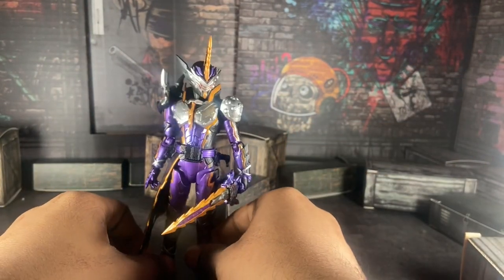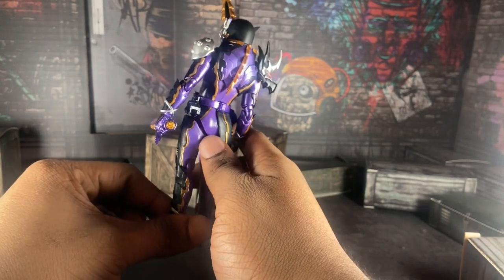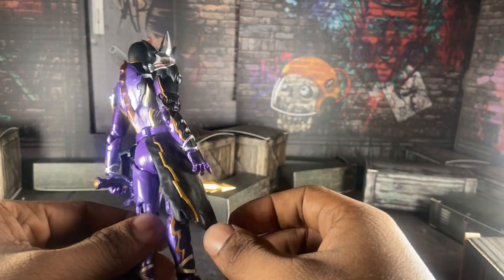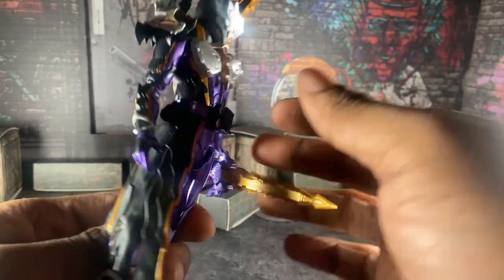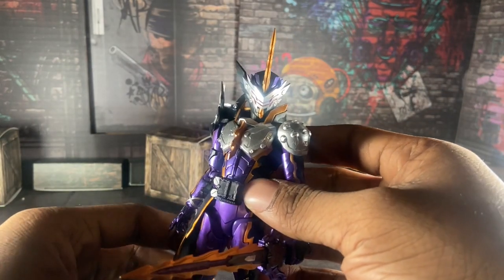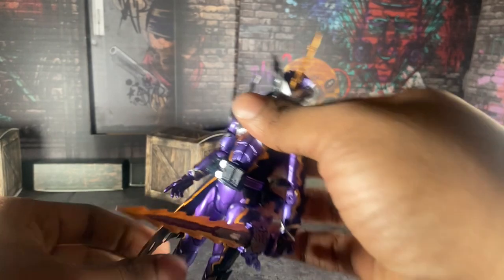There are no smudges on the back or anything, which is good. Good paint, good articulation, good scope. The plastic skirt isn't as bad as Saber's, which is good for me. Also his Wonder Ride Book does not pop out like on the Saber Espada figure arts, which is also a good thing.